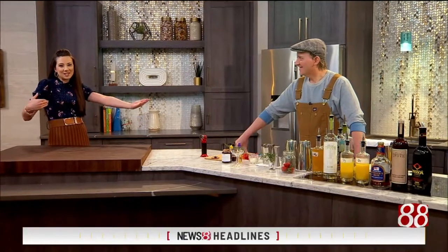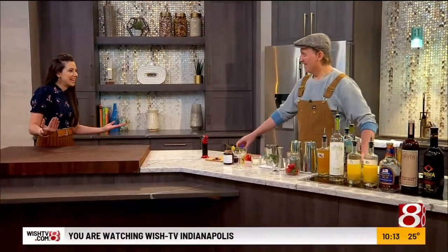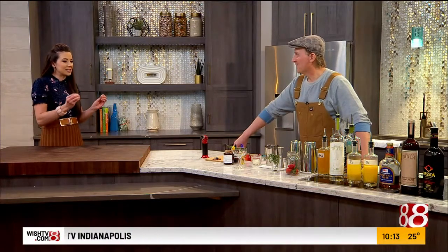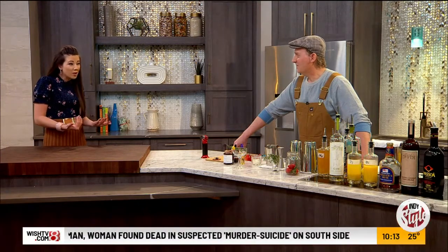Back in the kitchen now with Mixologist Brett Butler. Valentine's Day is coming up, and I love cocktails that we can have some fun with, get in the spirit of the holiday, but maybe make at home ourselves.